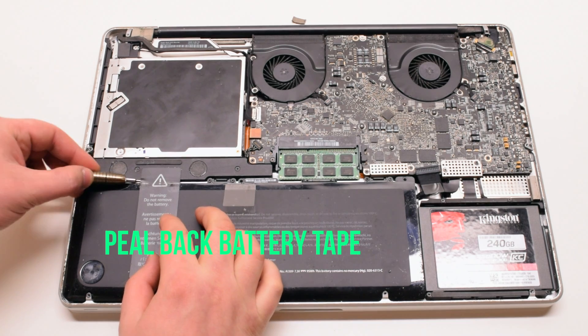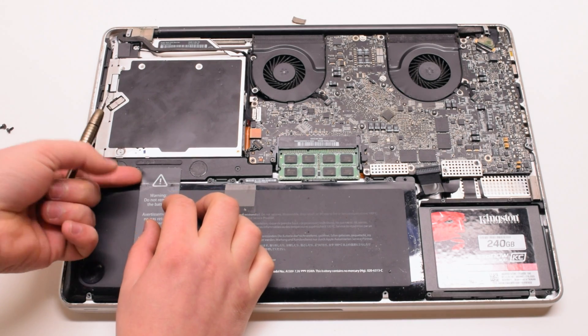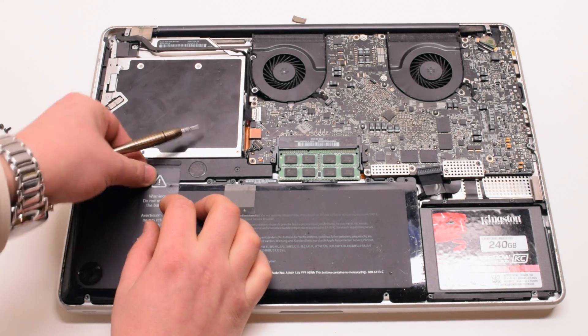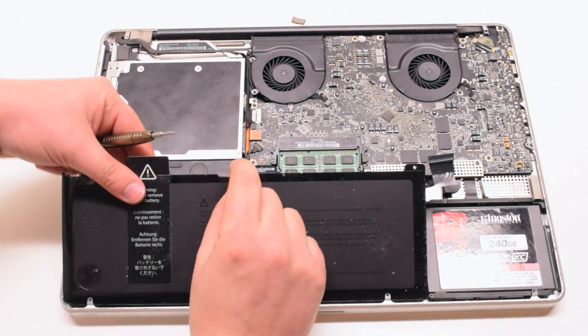Now pry back the tape that's hooked up to the speaker. This might be a little hard. Lift and remove the battery.